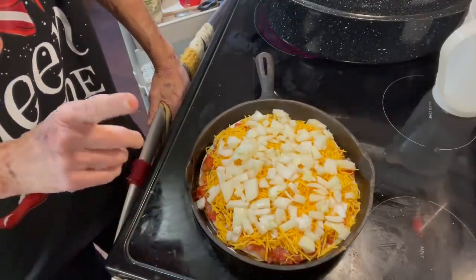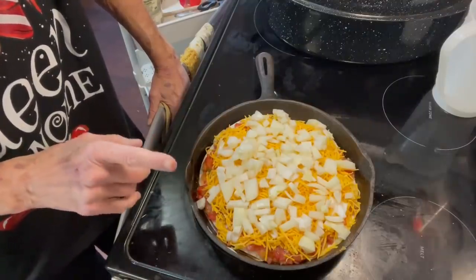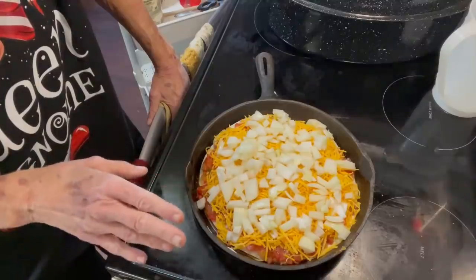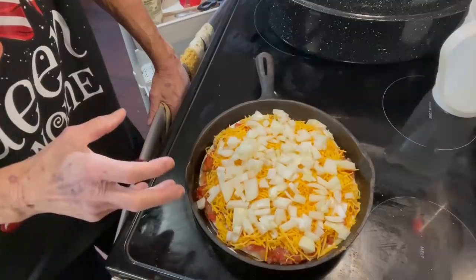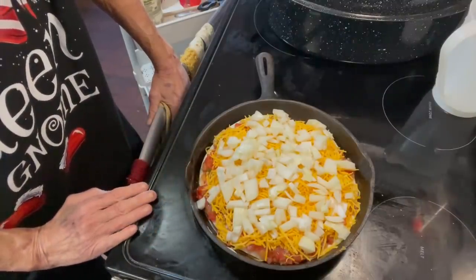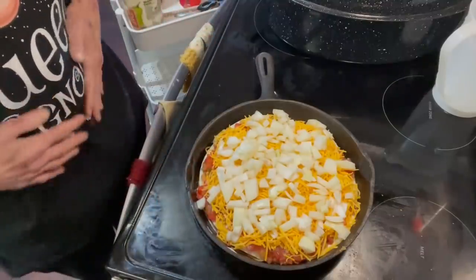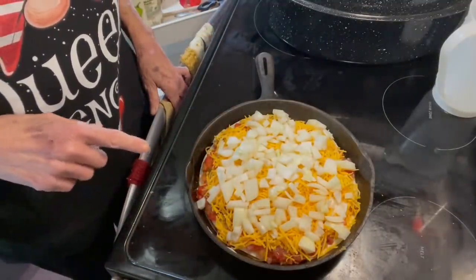I'm gonna cook this at 400 degrees for 40 to 45 minutes. Then I'll take it out and let it sit for a few minutes so it firms up and will hold its shape when you cut it. Once it's cooked, I'll be back.